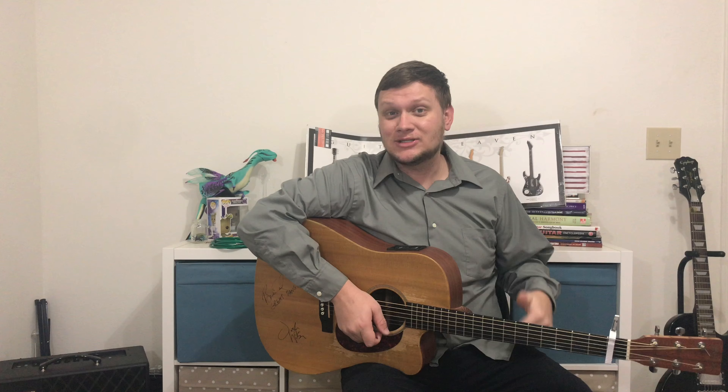Hey everybody, my name is Chris. Welcome to my little music corner of the internet. Today I'm going to be teaching you an easy way how to play Happy Birthday on the guitar, and stay until the end because I'll be going over a giveaway that I'm doing. Let's get started.